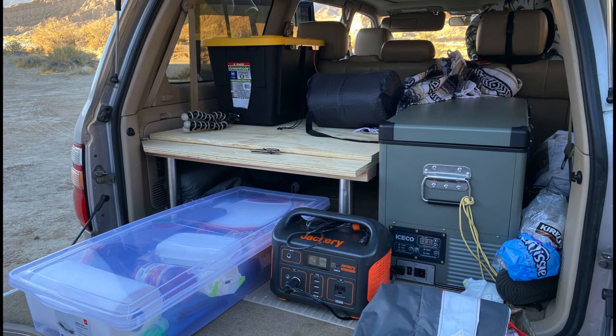When not in use, you can store half of the platform on top of the other. This way, you can still utilize your backseat.